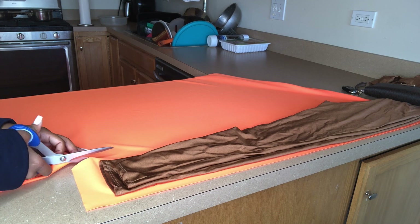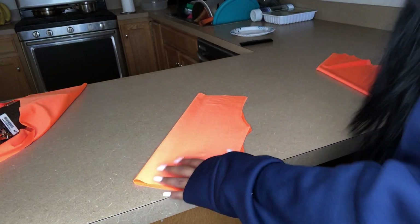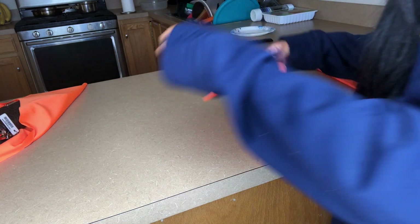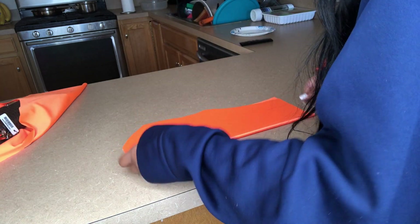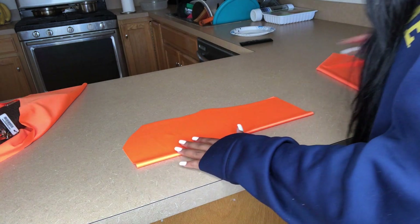What I usually do the majority of the time is use clothes that I already have as my stencils — stuff I already own — just so I know it'll fit. So if you have an old jumpsuit or even leggings, you can use that as a stencil.